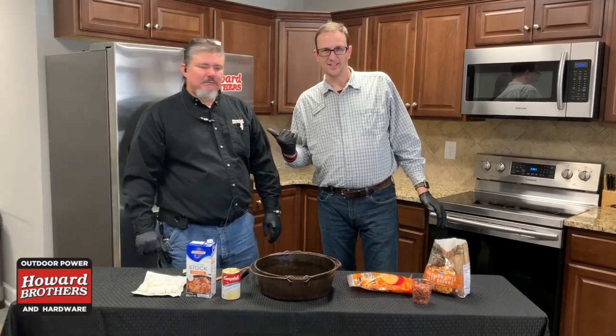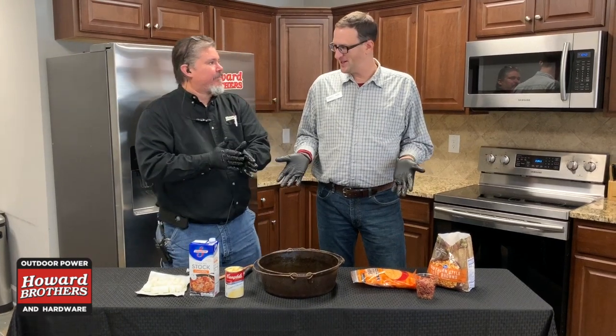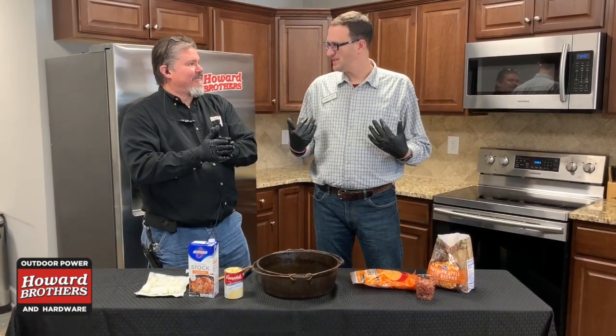Hey, this is Andy and Jason from Howard Brothers Duluth. So we're doing another recipe today, Jason. I saw this on one of my cousin's Facebook pages. It's a crock-pot recipe and this is exactly what we do around here.